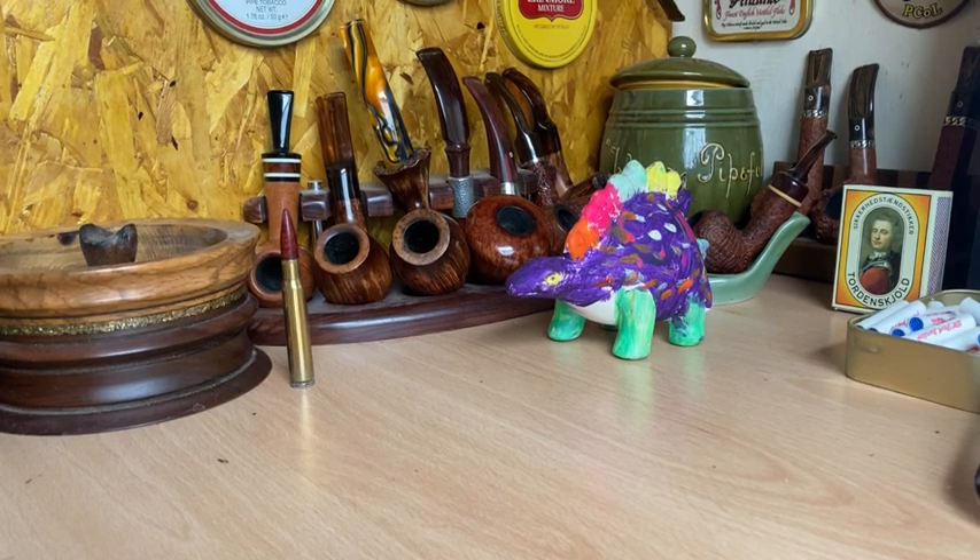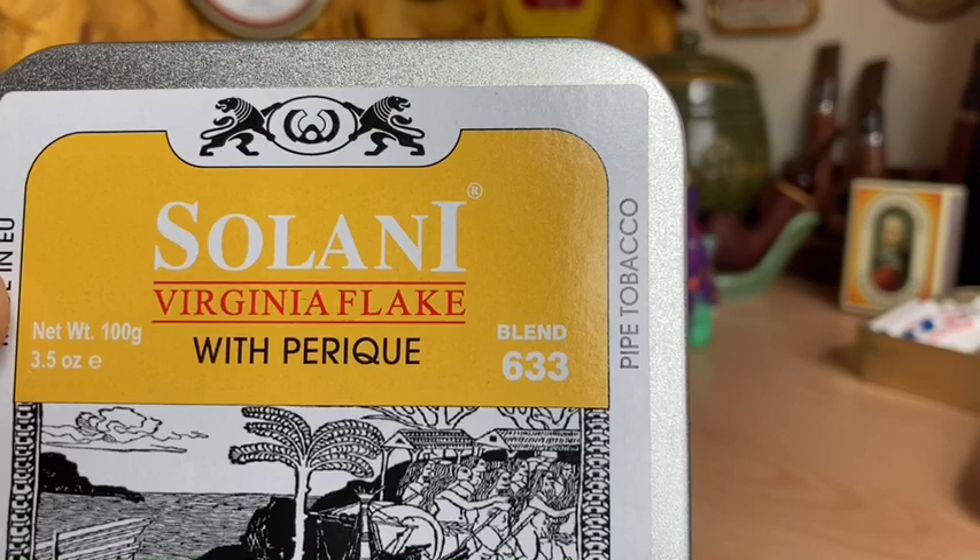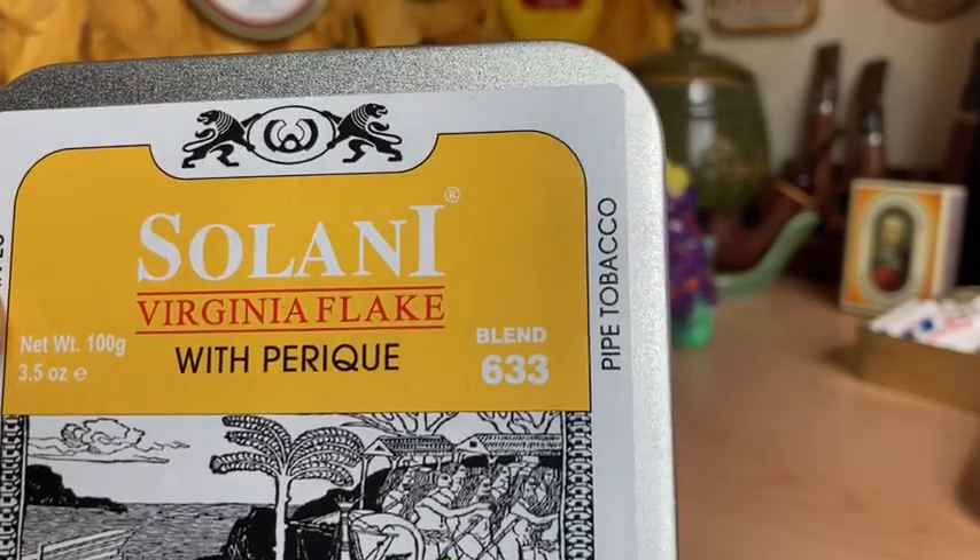This morning I decided I'd better be true to my original raison d'etre for my channel, which is to talk about tobacco in its many forms. And this morning I figured I'd do a video on Solani Virginia Flake with Perique Blend 633.